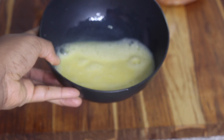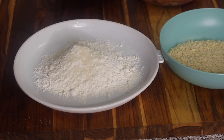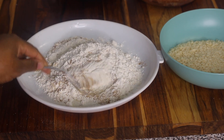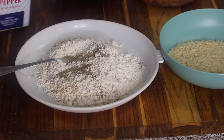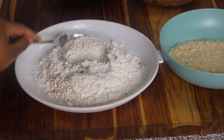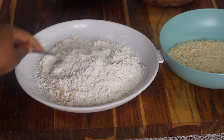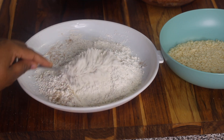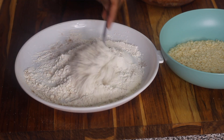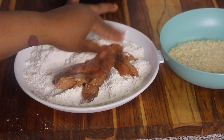Next, here are the things I'm using to bread the chicken. In one bowl I have a few beaten eggs. On one plate I have some flour seasoned with onion powder, garlic powder, salt, black pepper, ground cumin, and paprika — the same seasonings used to marinate the chicken. Mix that into the flour and set it aside. In a separate plate or bowl, add some panko bread crumbs.